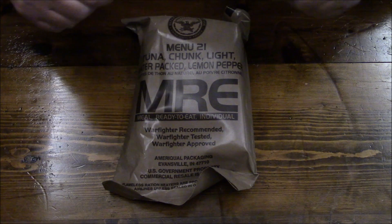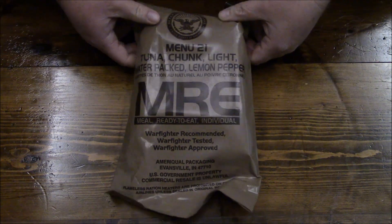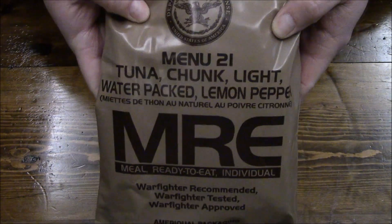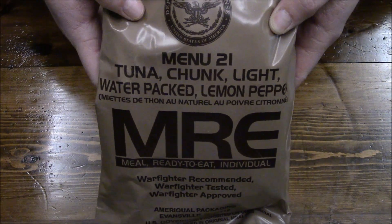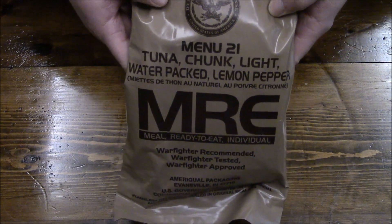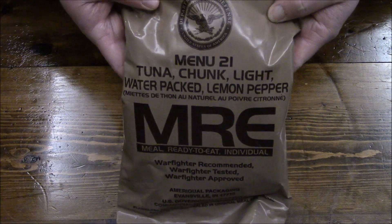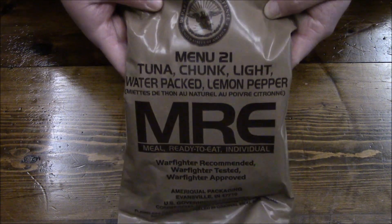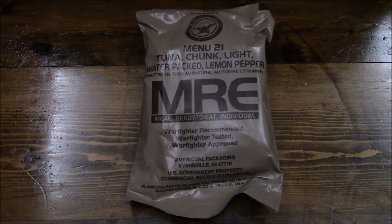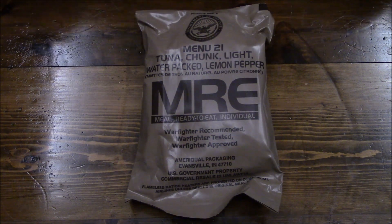Hey guys, we're back to our Case A and B 2018 series. We're going to bust out menu number 21, and this is like a fan favorite — it is tuna chunk light, water packed, lemon pepper. That is a mouthful, but anyway it is tuna. This is definitely a hit or miss ration for everybody out in the field. You either love it or you hate it.